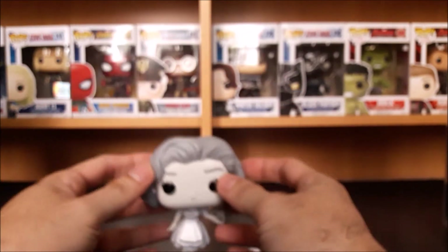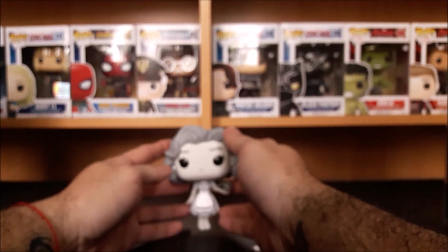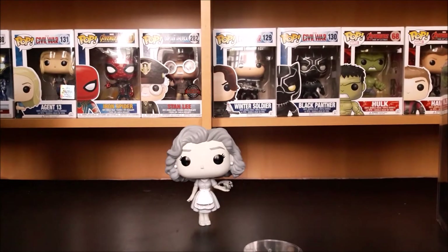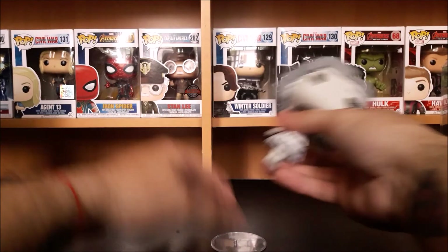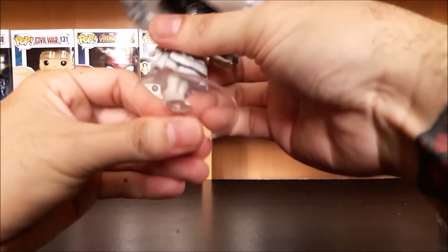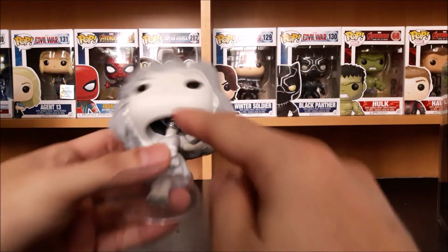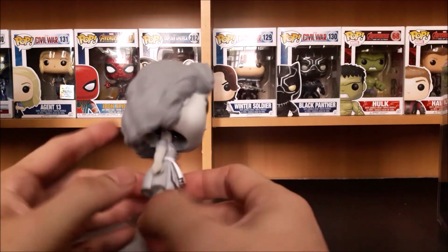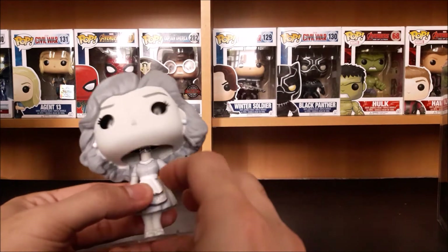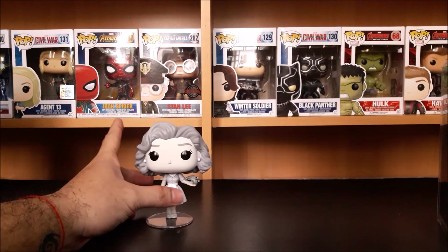She's wearing a pair of pearl rings and her housewife outfit, and she's wearing heels. It's very unique. She can stand on her own, but let's put her on the figure stand just for safety purposes. So far, this is very unique and I have no problem with the Funko Pop. Her head is just perfect — there's no mispaint or discoloration, and everything is depicted from the WandaVision trailer.